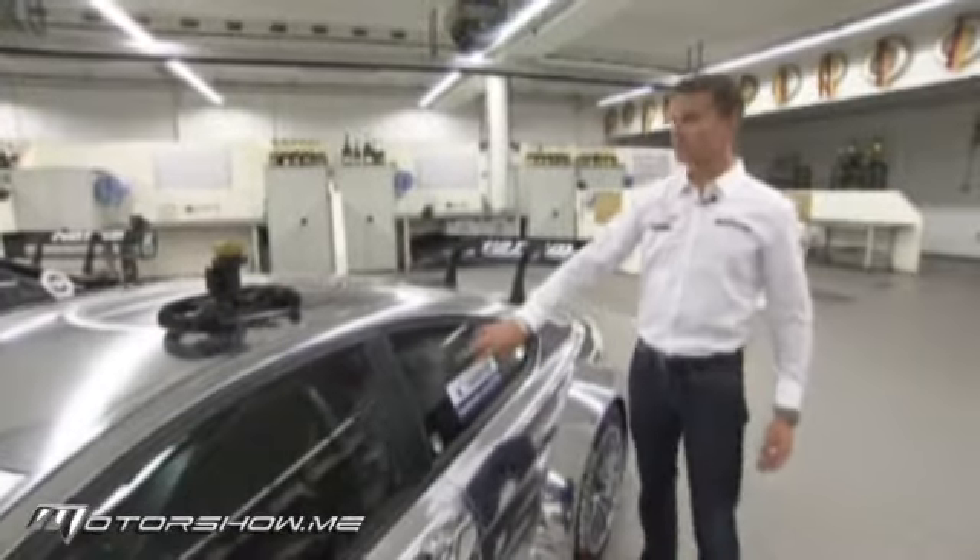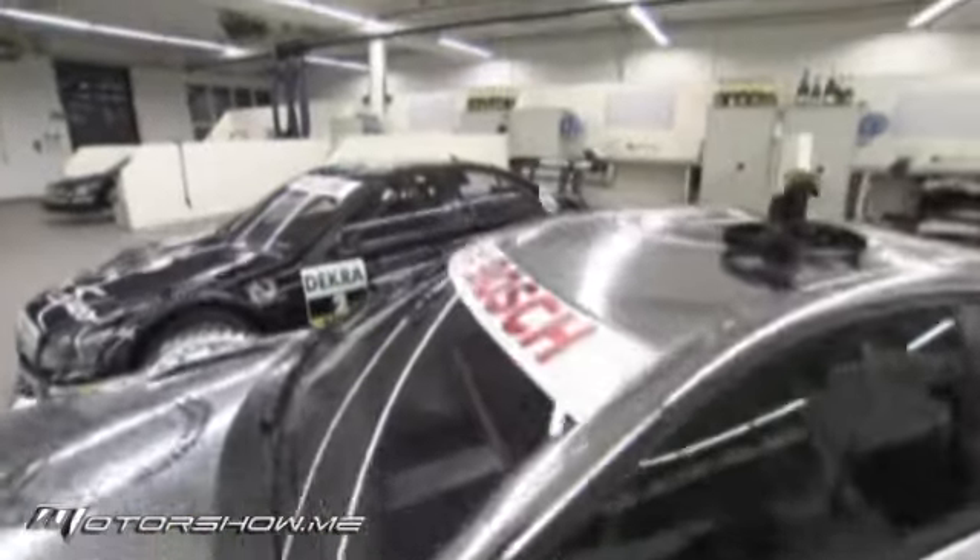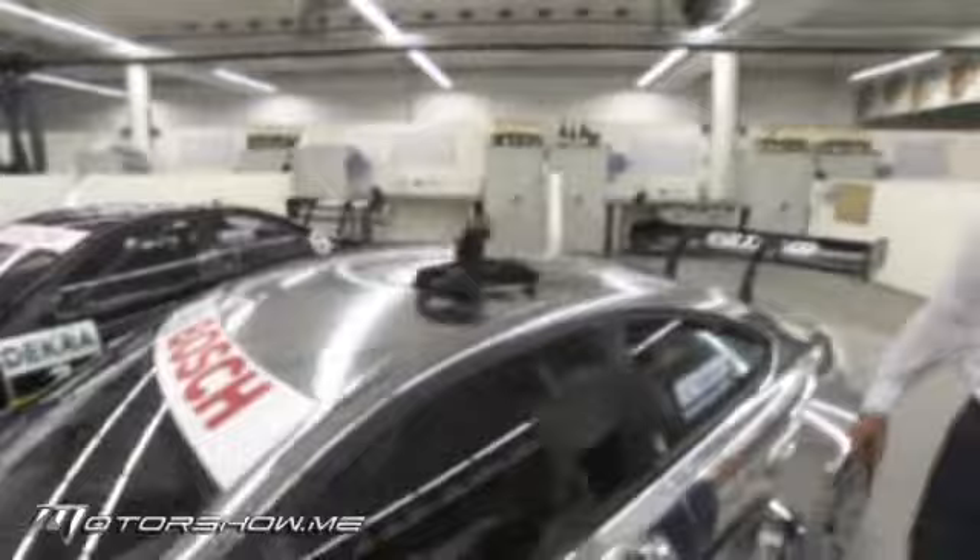This car is a coupe, so it's a two-door versus the old configuration of DTM, which was four-door. Not so good for taking passengers, but very good for the race track.